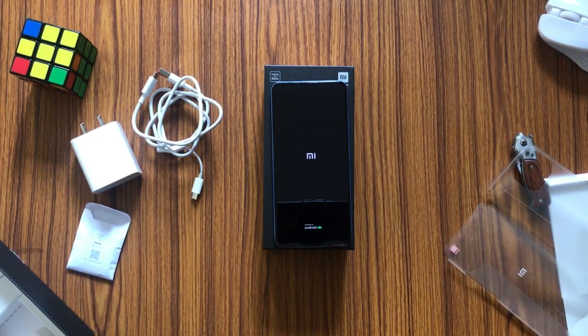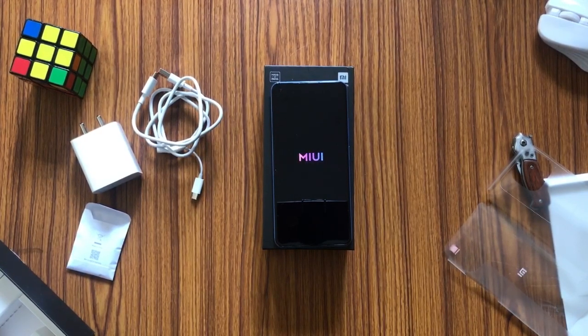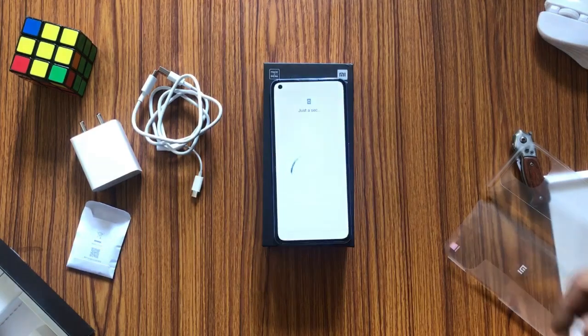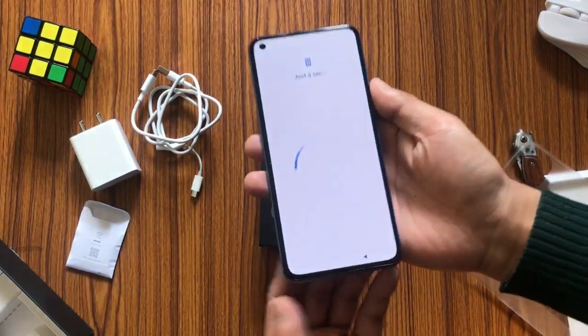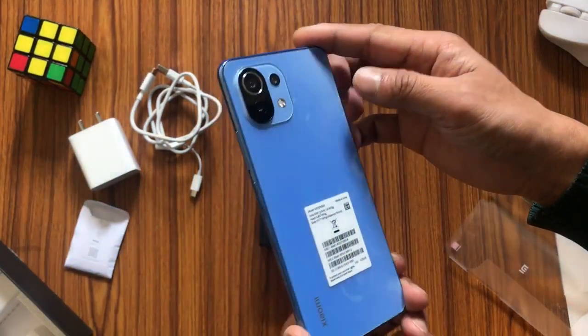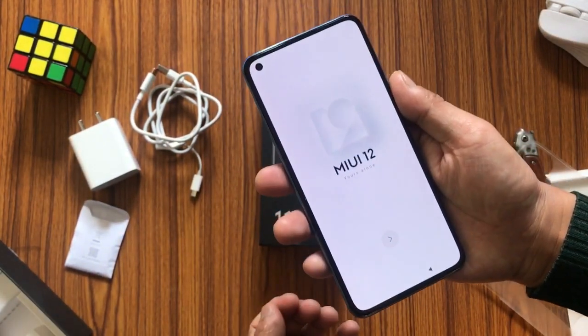Let's boot this device for the first time and check how the UI looks. As it boots, let me tell you that this is Xiaomi's 5G phone. The device has booted quite fast — definitely faster compared to many other phones.